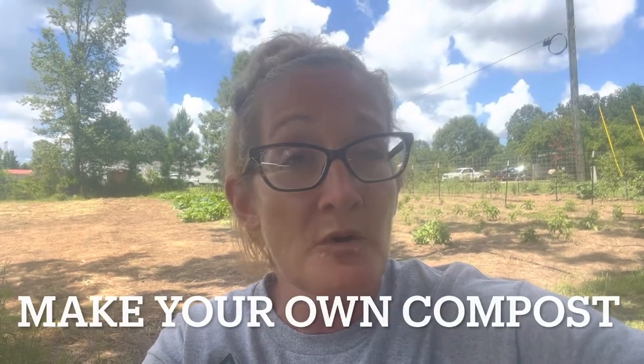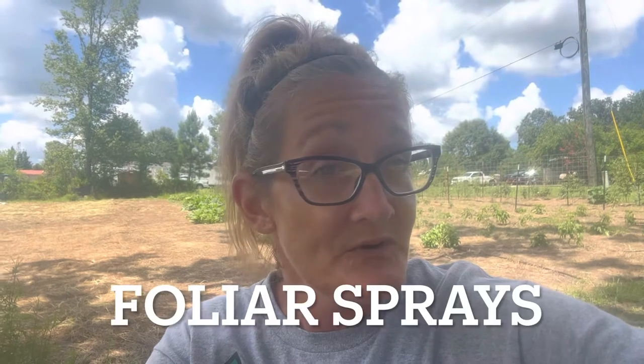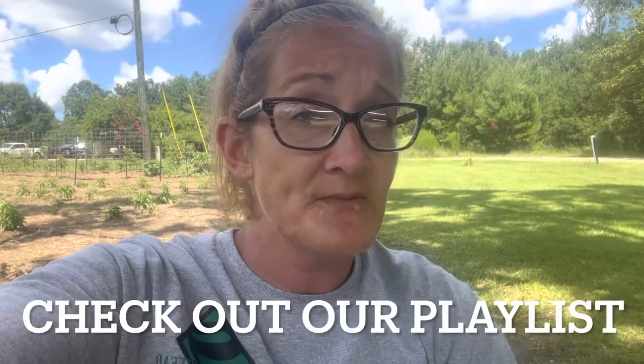The third thing: make your own compost, your own worm castings, and your own foliar sprays. Foliar sprays are amazing for pest deterrence, nutrients, fertilization, getting your plants to flower more, and for your fruit to set. You can make your own foliar sprays — go through our playlist, we have some in there and I'll show you how to make them.